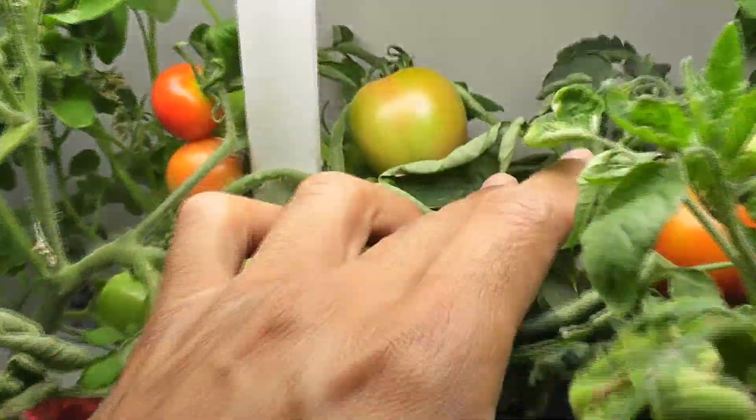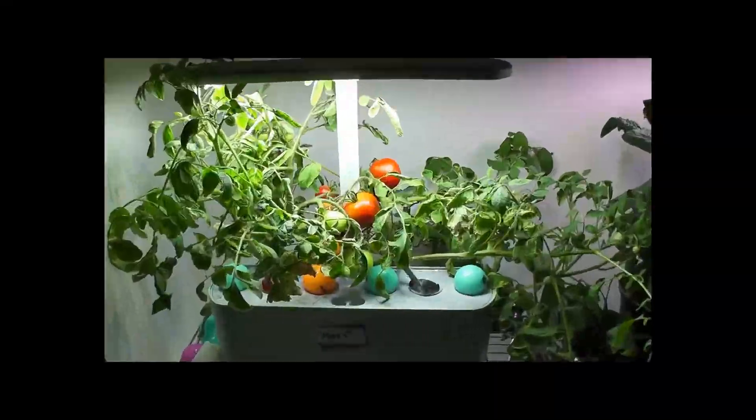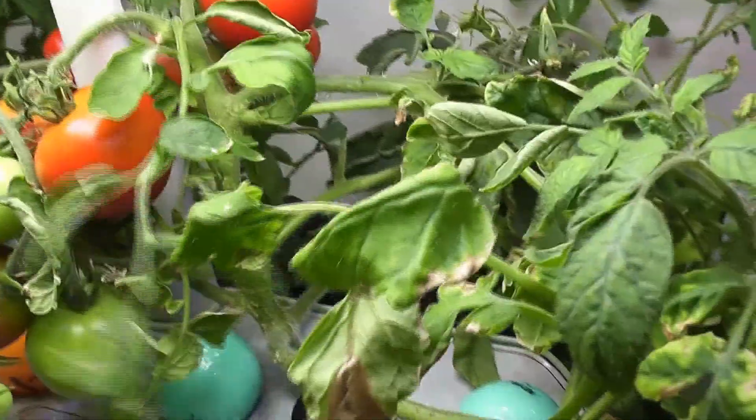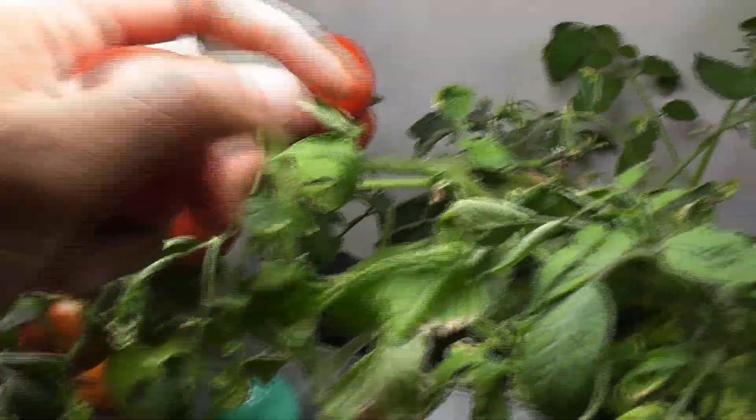Day 71. A few more tomatoes are ripening now. Day 75. Tomatoes are ripening very well. The first tomato just fell off — not sure if I accidentally broke it or it fully ripened and fell off on its own.